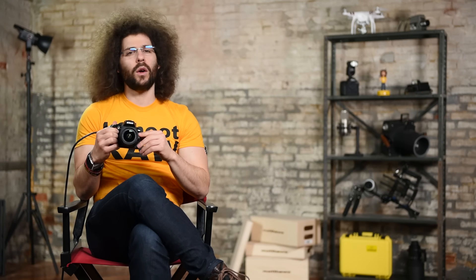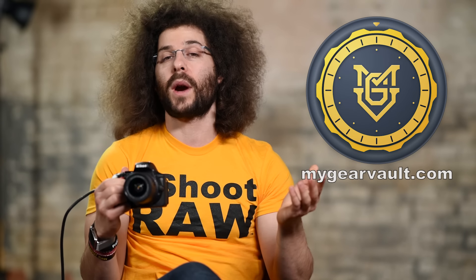Before we jump into the next section, how do you organize and protect your camera gear? It's called My Gear Vault — the best way to input, organize, and protect your camera gear. It's a free app you can check out right now at mygearvault.com, available in the Apple App Store and coming soon for Android.